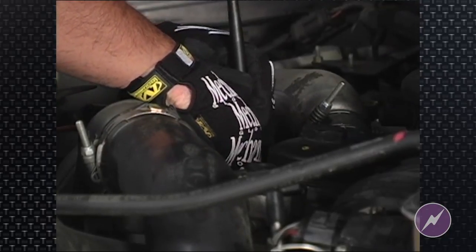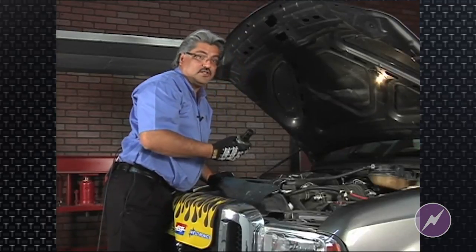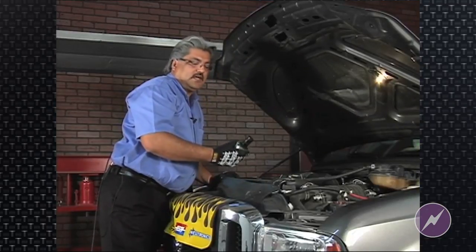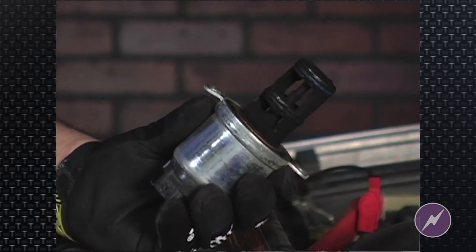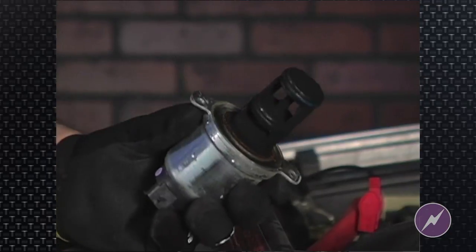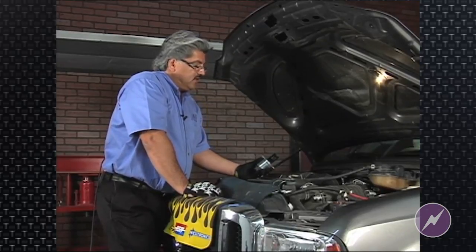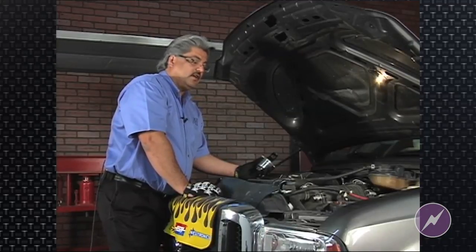Upon doing that, the EGR comes out. Not all EGRs are that easy to come out — depending on the amount of carbon, they can be sticky. As we can see here, this EGR has quite a bit of carbon buildup on it. When you look at this EGR, this just reflects what's in the EGR itself.